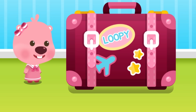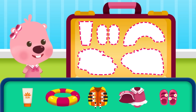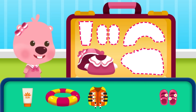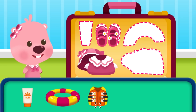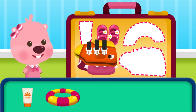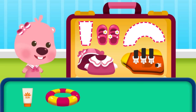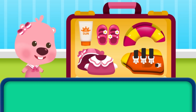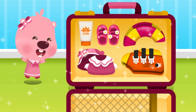Open the travel luggage bag and add the items you need for swimming: a swimming suit, water shoes, a life jacket, and sunscreen. Wow, you're all packed — now let's go swimming!